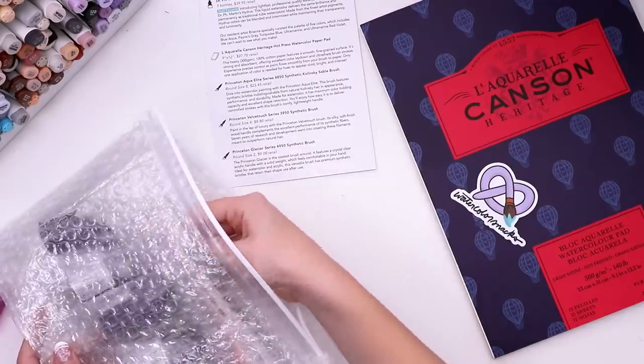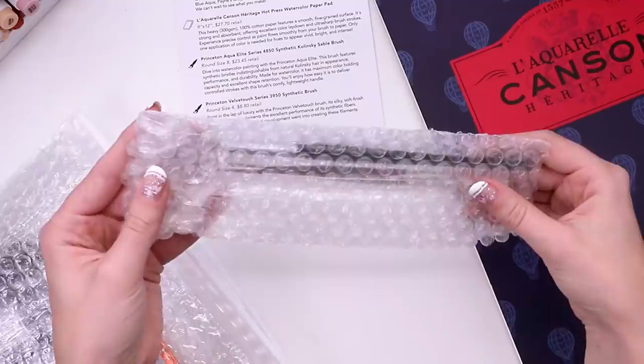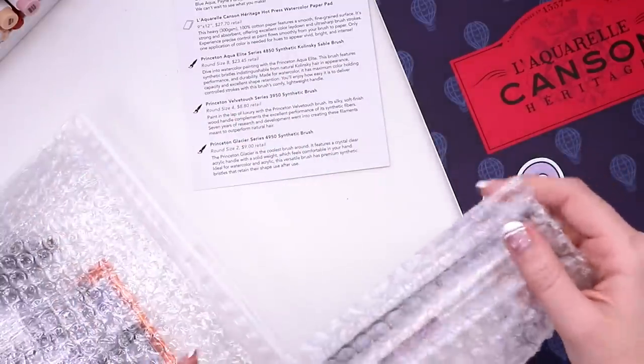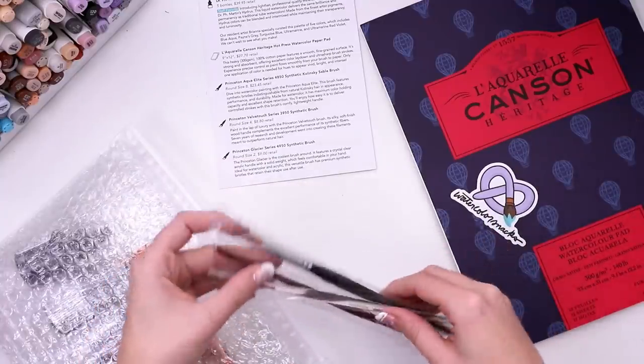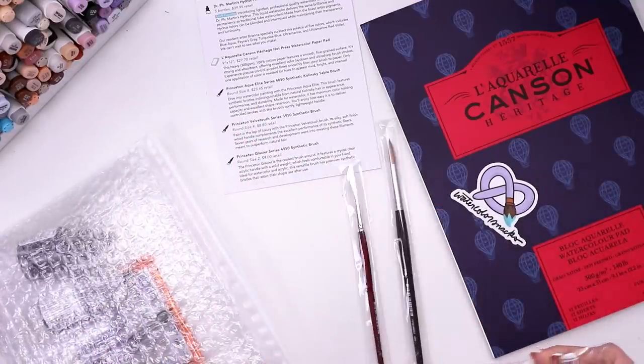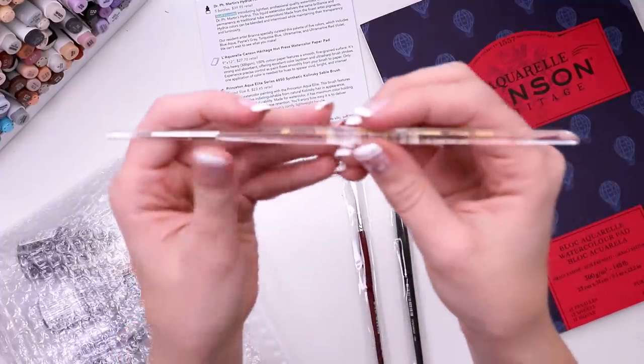I do have a very strong disdain for most watercolor illustrations that I make. Let me clarify. This looks like some paintbrushes — oh, three different brushes! Oh, this one's clear. It's the glacier brush, it's so see-through. That's really cool, I feel like it matches my nails.